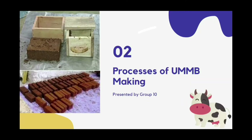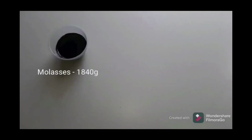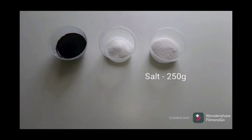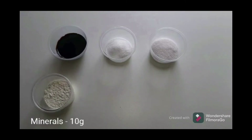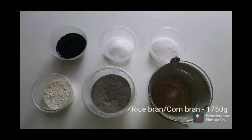Hello everyone. In this video we will show you how to make homemade UMB. The first ingredient we need is molasses. Next, we also need urea. The other ingredients we need are salt, mineral, and cement. Lastly, we also need rice bran or corn bran.